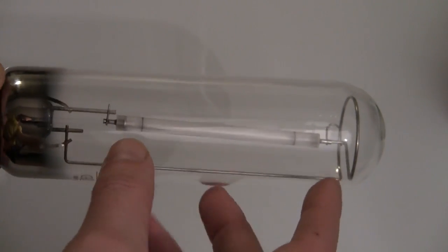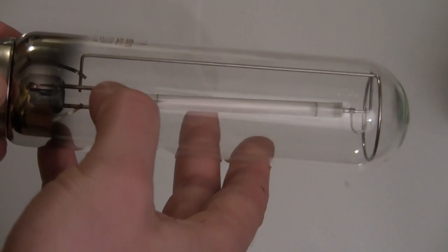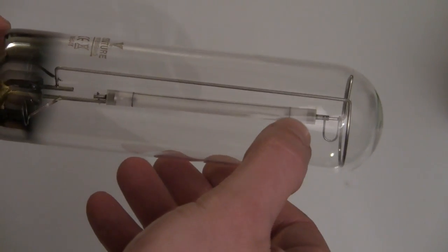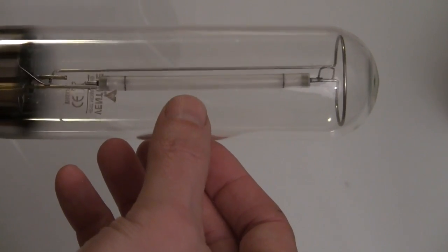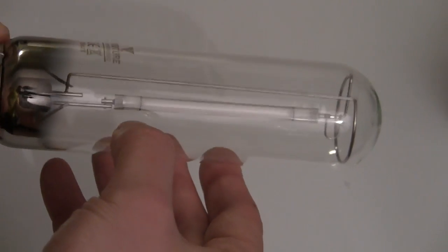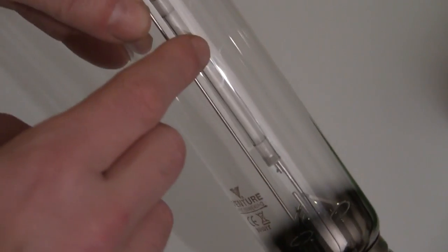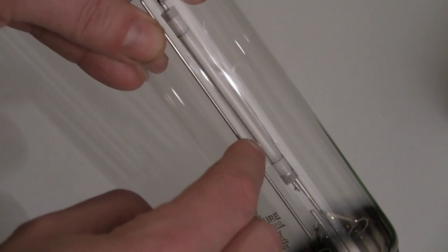Once you've got a metal vapour in there, you pass the electricity through it and that excites the electrons, which is what gives you the light. I've never seen one of these before, but I'm going to guess that little black line on the tube in the middle is what's used to actually start the thing. You can see that black line there on the inside of the inner tube.